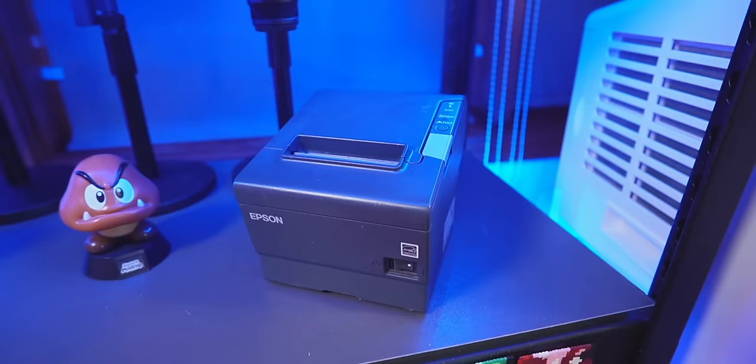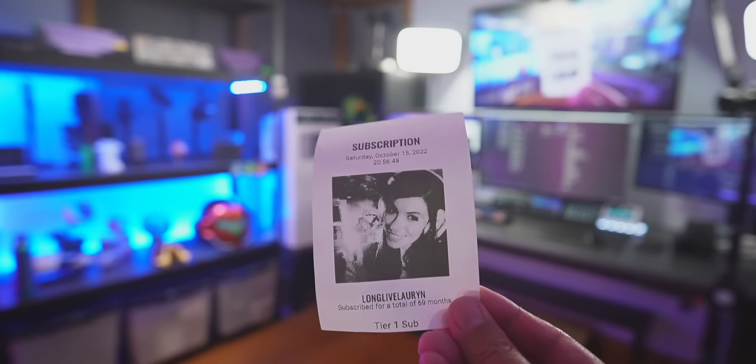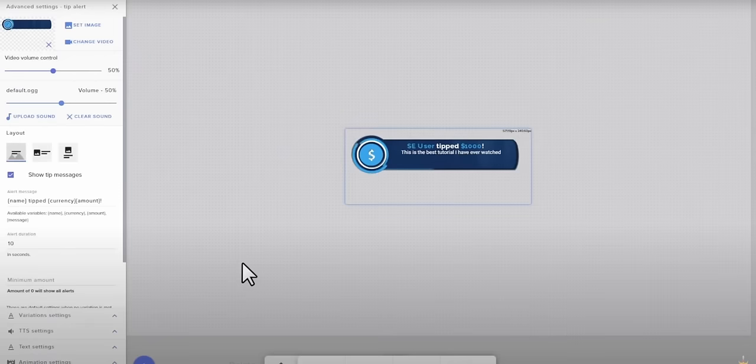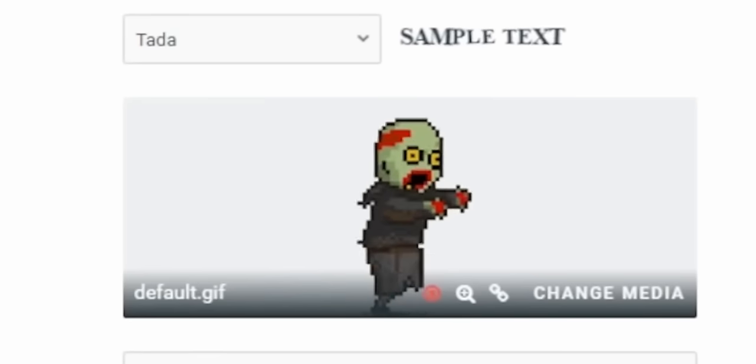So this is a thermal printer, and I have it set up so that anytime someone donates or subs to me on my Twitch stream, it prints out these tiny little paper receipts. You know how every streamer uses something like Stream Elements for their alerts, or maybe they're using Streamlabs with the default walking zombie animation? Yeah, this is pretty much the same thing, except way more expensive and practical.